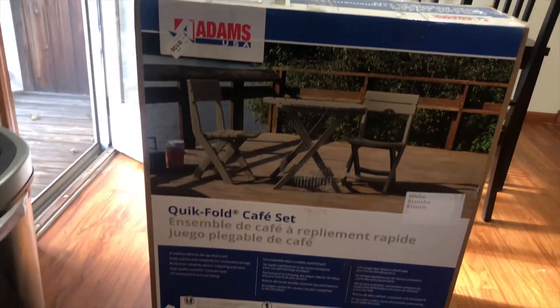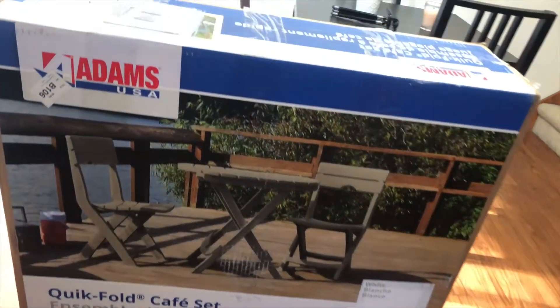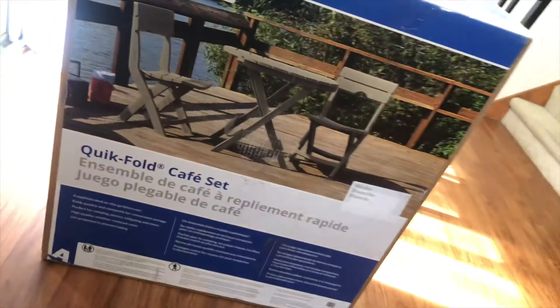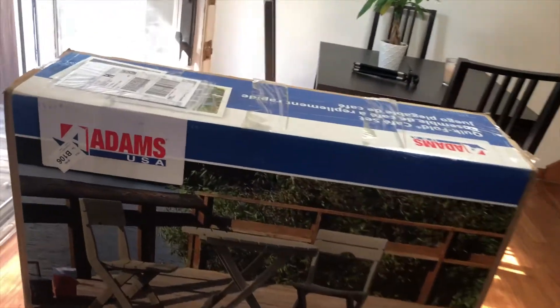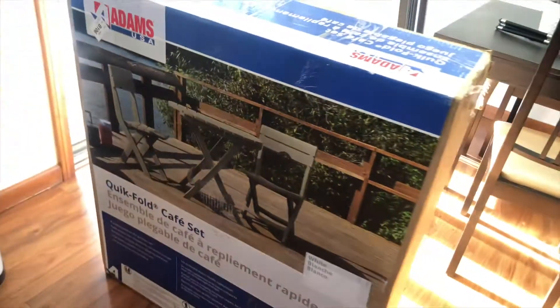So this is the quick fold outdoor furniture that I recently purchased in white, and I will be assembling it. It says that it's really easy. It was on sale at Home Depot. It's from Adams USA, and hopefully it is as easy to assemble. I'm currently on my patio and I'm going to show you guys what it looks like and bring the set out here.